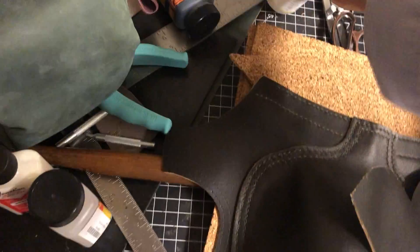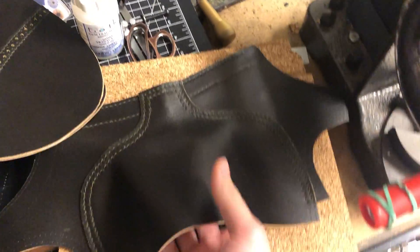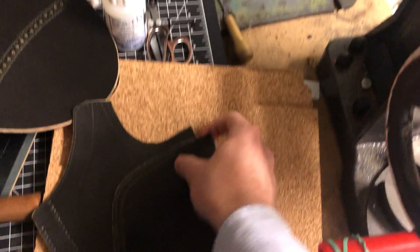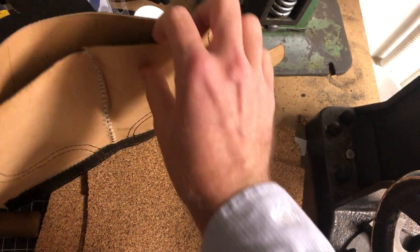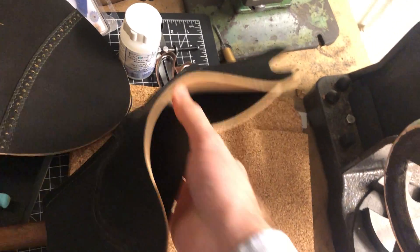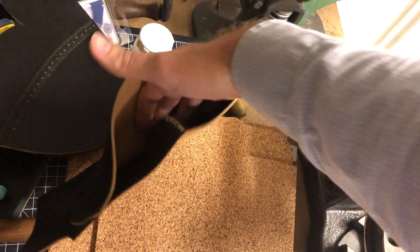I have stitched on the heel cap — two layers of stitching. Looks alright, a little wide from each other. Could have been a little closer. And you can see this comes out a little bit because I have to wrap around the heel cup right here because it kind of flexes out.